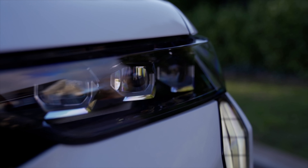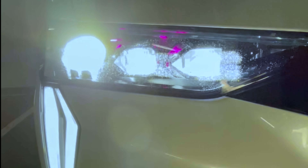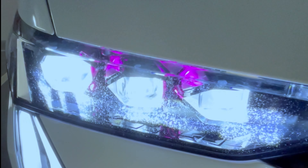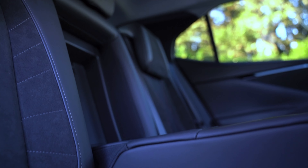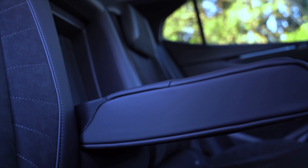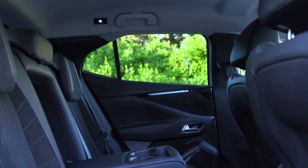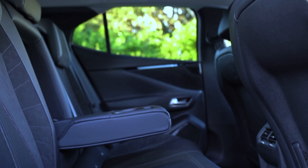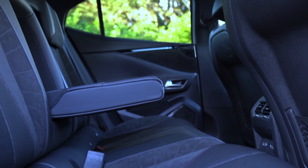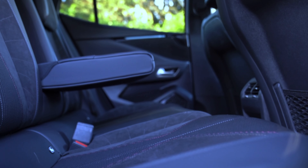Lighting the way ahead is the DS Matrix LED Vision. The projector headlamps adapt to traffic conditions, steering wheel angle, speed and weather conditions with five preset modes: city, country, motorway, inclement weather and fog. They enable you to drive constantly on main beam without ever dazzling other road users. Using the camera located in the top part of the windscreen, the intelligent headlamps adapt their beam automatically with a range of 300 metres.